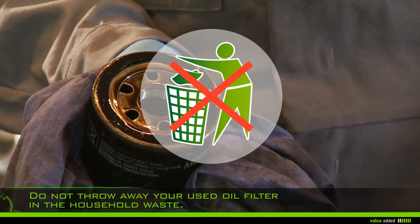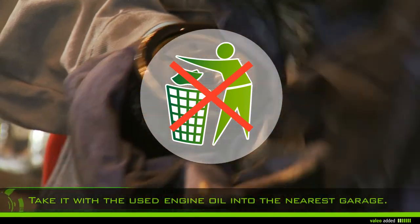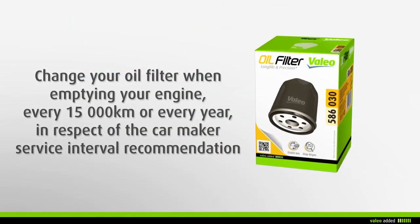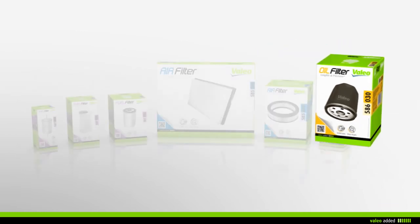Do not throw away your used oil filter in the household waste — take it with the used engine oil to the nearest garage. We recommend that you change your oil filter when emptying your engine every 15,000 kilometers or every year, in respect of the car maker's service interval recommendation.